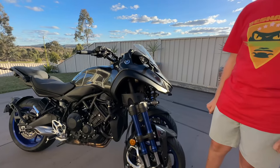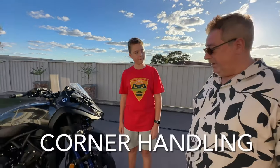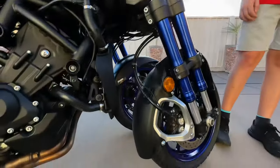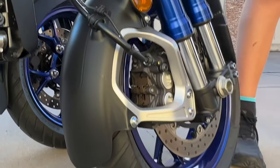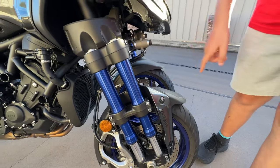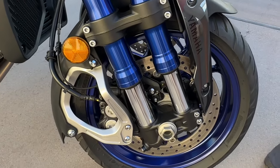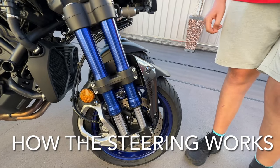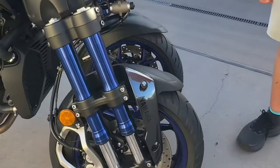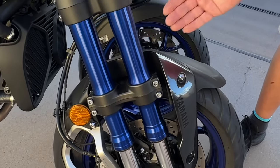There's not many around, they're very rare. So how do they handle corners compared to a normal motorbike? Basically they handle a lot better, especially in wet conditions, because you've got double grip with the two front wheels up front. One's a shock and another one is just a stabiliser, because if you had just the one shock, the wheel would pivot around, so the second one holds it straight.